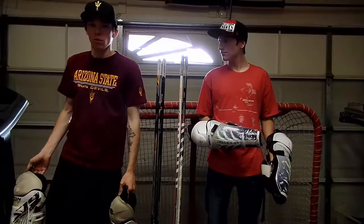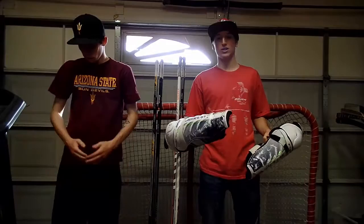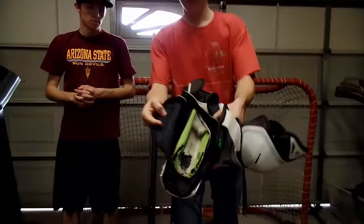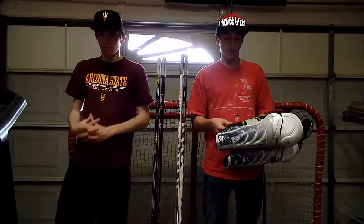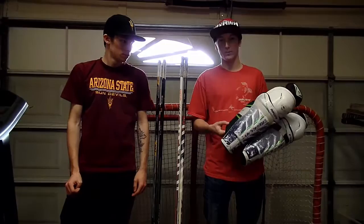I use the Bauer Supreme 180s. These are comfortable — they're a little small on me but it's a perfect fit. Good protection, they block pucks all the time. As you can tell, both of them are torn up to shreds, they've been used. They have a calf protector too, which helps a lot especially if you go down and block a shot on that side — gives you that little bit of protection to help you out and not get injured.